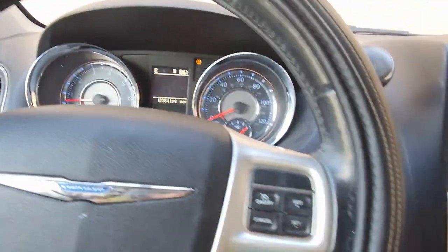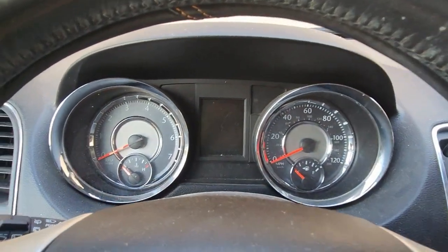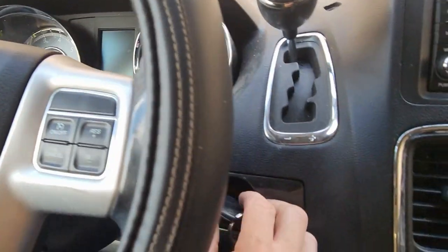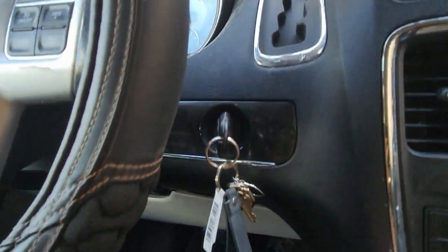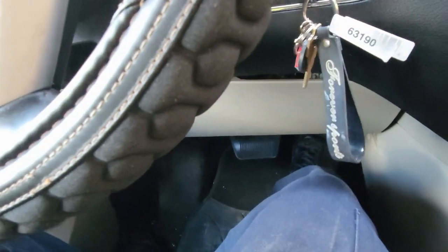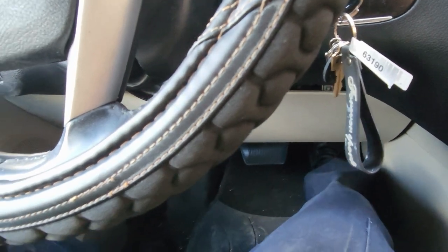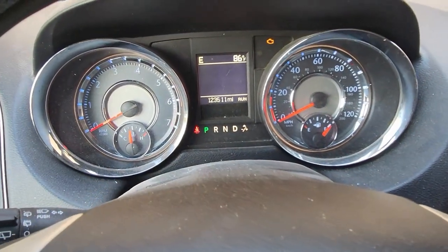First, shut the vehicle off. Then turn your key two clicks to the on position — one, two. Go to the gas pedal and push it all the way down three times — one, two, three. You need to do this within 10 seconds, then shut the vehicle off.